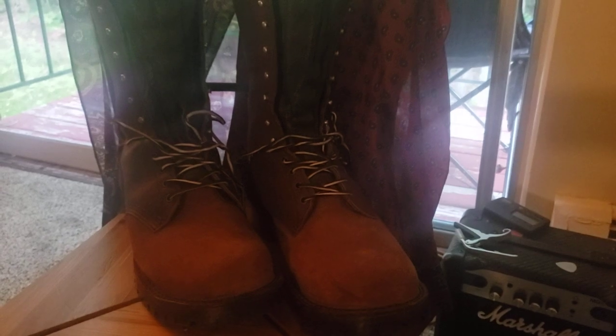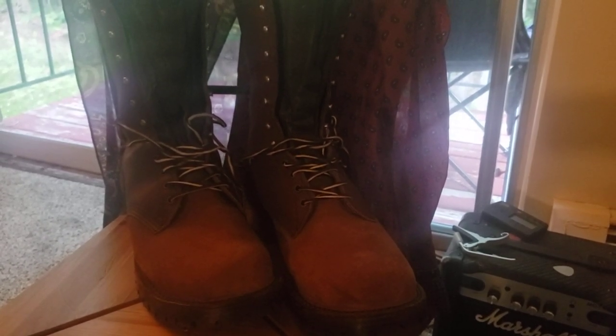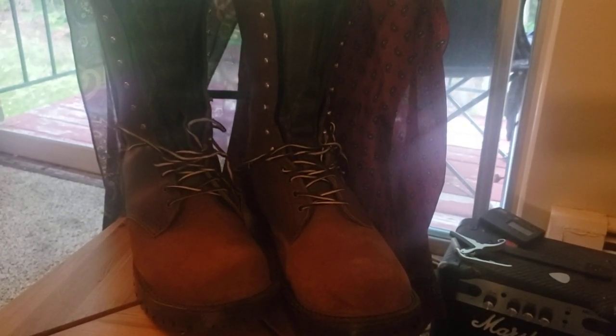I've got to say these are absolutely incredible. I went down to Spokane, Washington about a month ago. I had already had an order in and had a try-on boot.